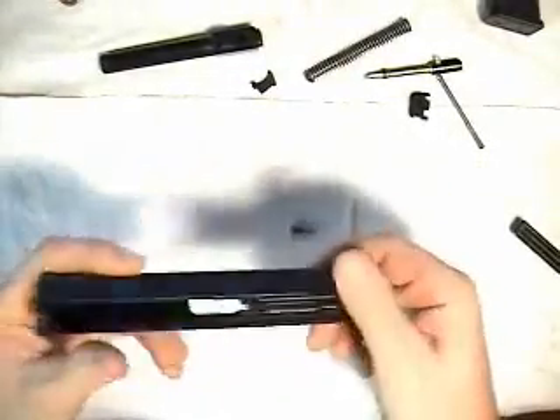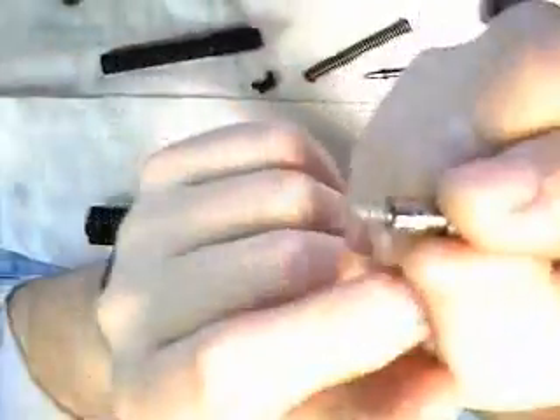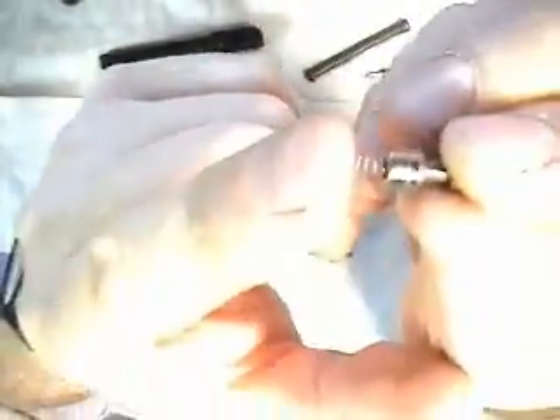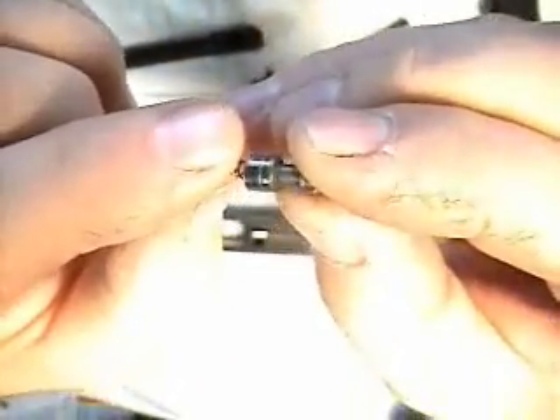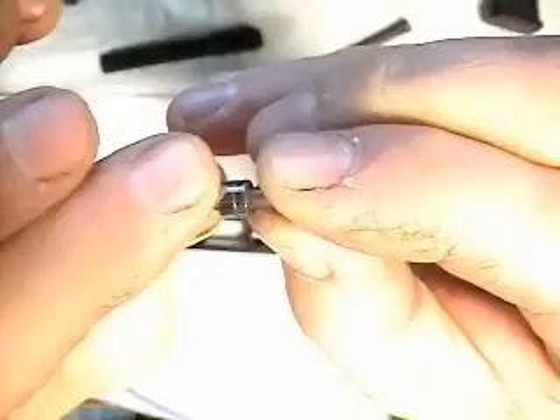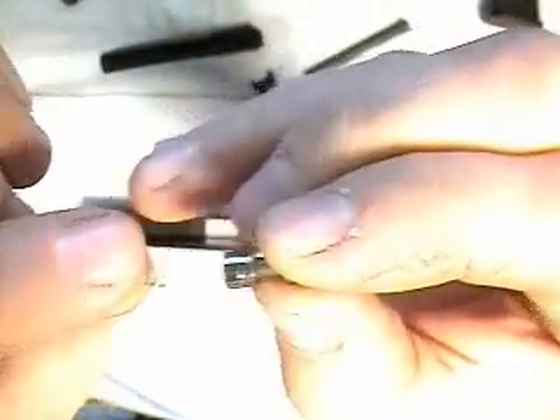Then you can remove your firing pin safety. You'll see there's a little spring right here — don't lose that spring. Unless you're polishing this, you probably want to keep that right in there. Give it a little pressure and a slight counter-clockwise turn, and you'll hear it click in — just like that.